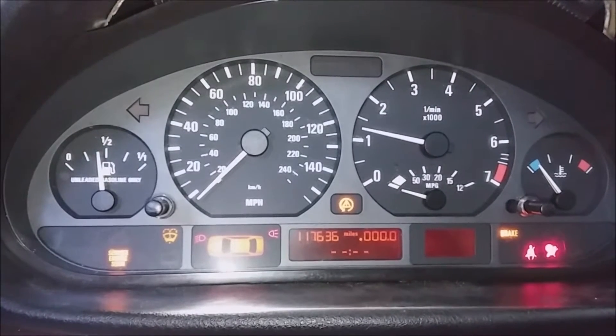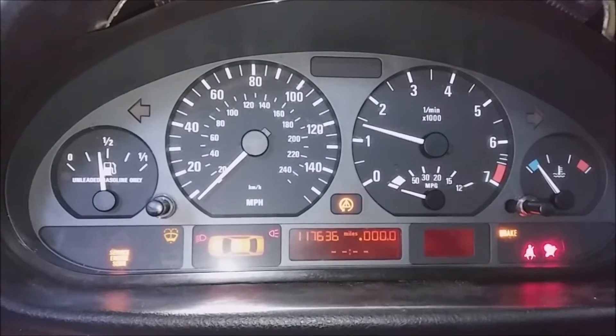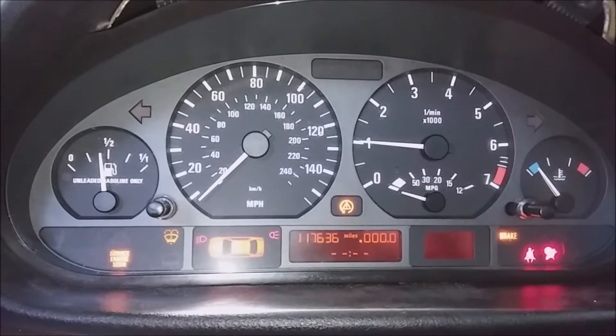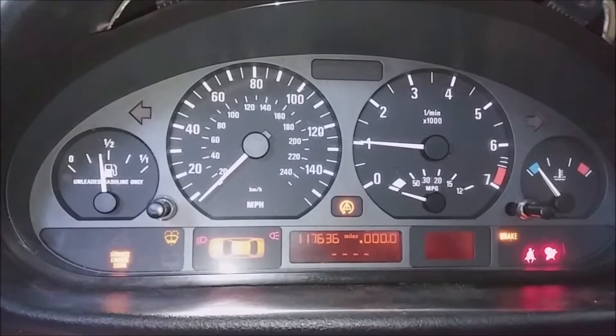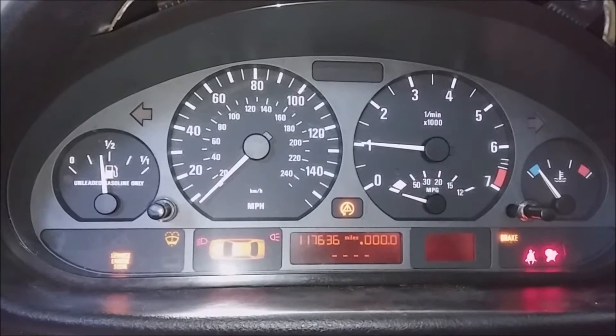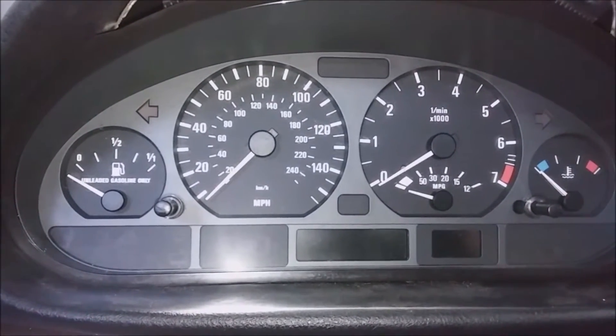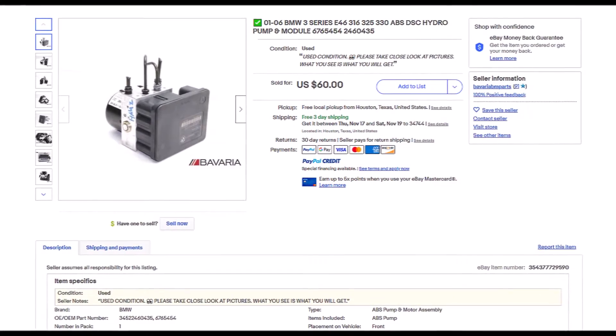At the time, I wasn't sure how to fix it. I didn't have any of the diagnostic software like BMW Standard Tools or BMW Scanner. And at that point, I hadn't found the 50s Kid YouTube channel yet. So the ABS and DSC were non-functional for quite some time. But finally, I think I can fix it.